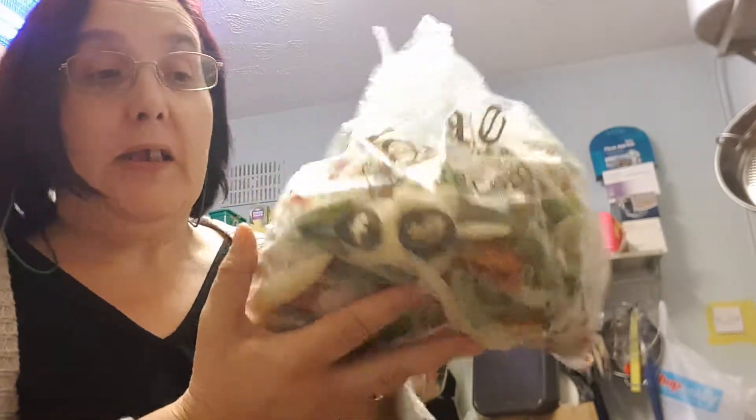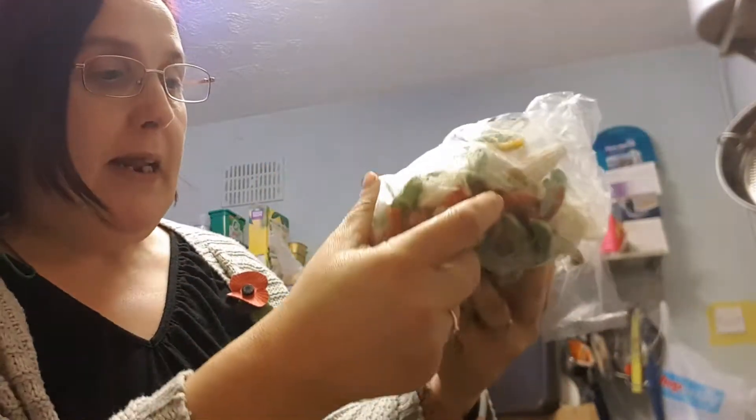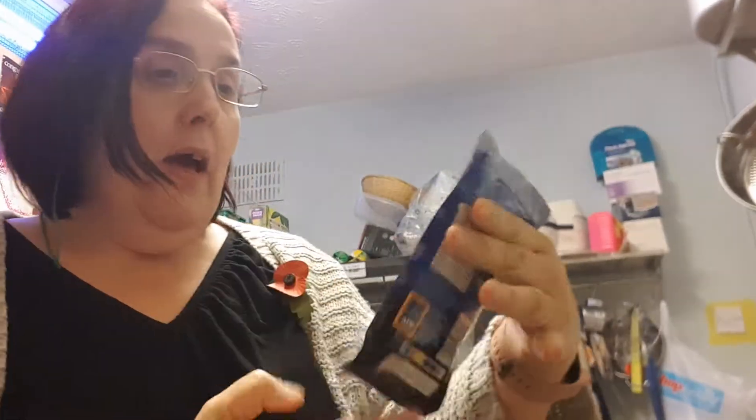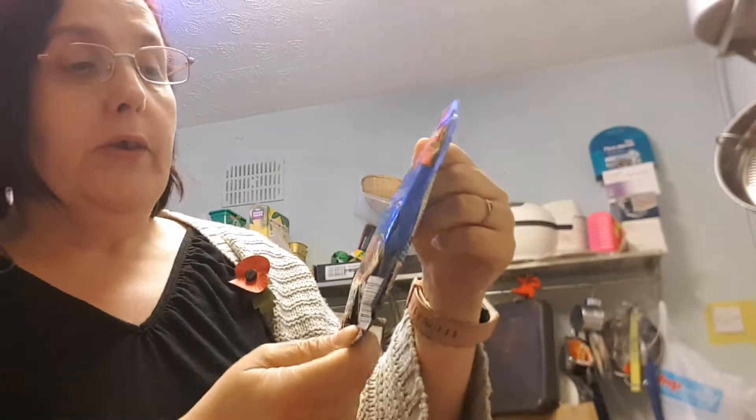I've also got on the stove here two nests of egg noodles which are sin-free. And I've also got a brilliant bag of frozen stir-fry mix from Atfield Farm Shop which is full of speed. It's got peppers, bean sprouts, little corn, onions, mushrooms — you name it, it's got it in it. And then also what I've got is Aldi's Asian Spectacular — it's a hoisin sauce with spring onions.